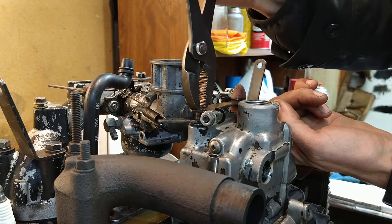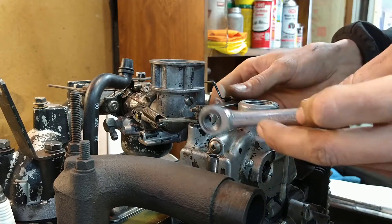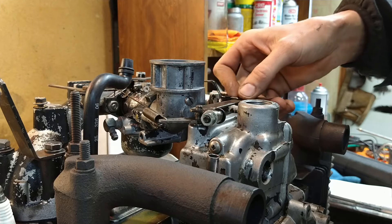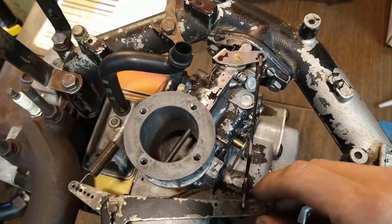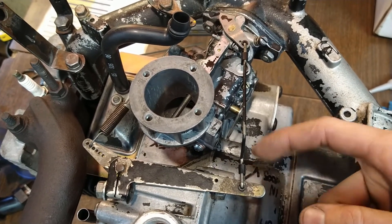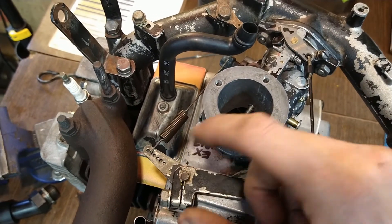Turn it clockwise as far as it'll go, then tighten this nut. Now we're synced — the shaft is clamped tight. Full throttle on this model pushes the arm as far away from the carburetor as it can go. I'm actually hitting the stop right here, holding it tight, then rotating the shaft clockwise — as if tightening it — until it stops, then tightening down to clamp it.